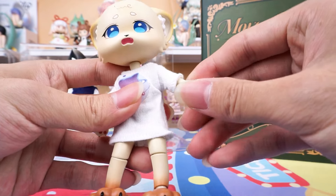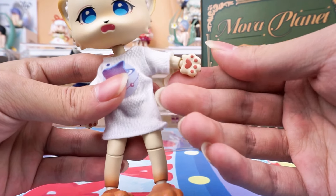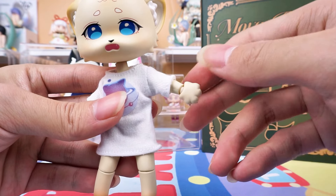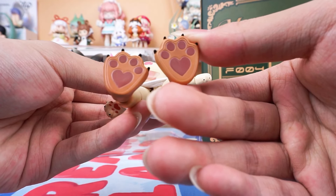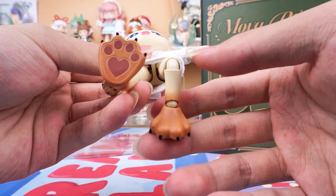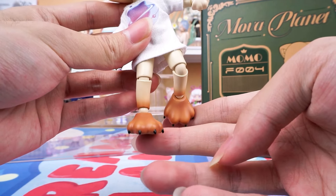Her paw palms are so cute. The finger claws in black are sharply designed, which makes the figure more realistic and adds more playability.